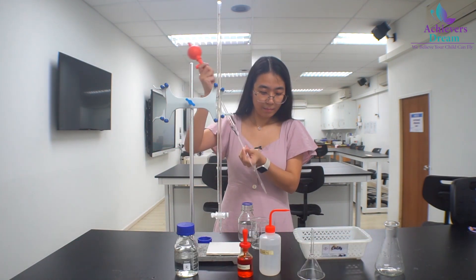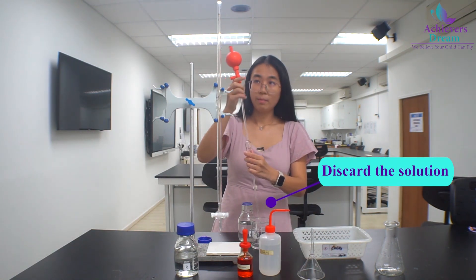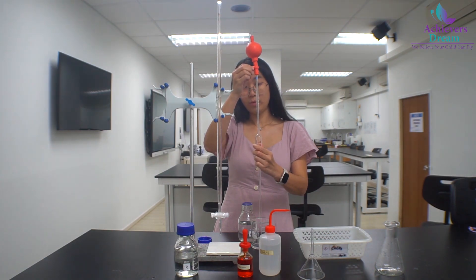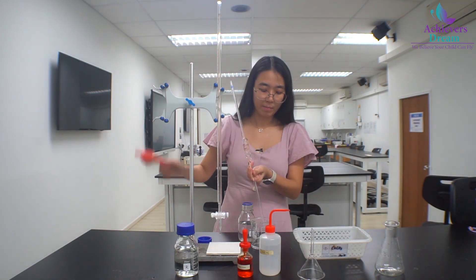Once you are done, we will discard the solution by pressing E to remove the solution, or another simple way is just to remove the pipette filler.